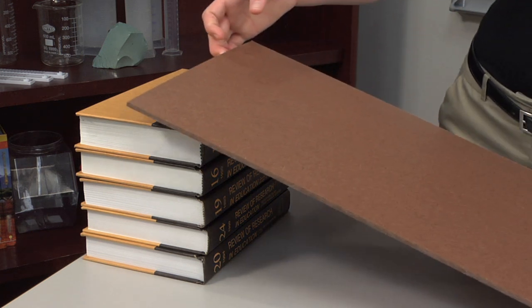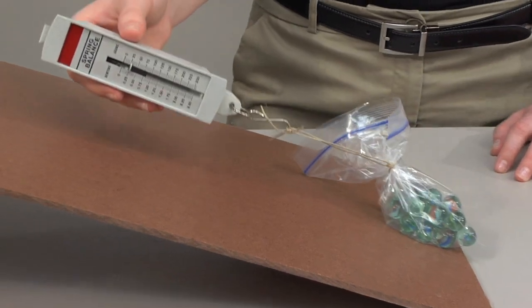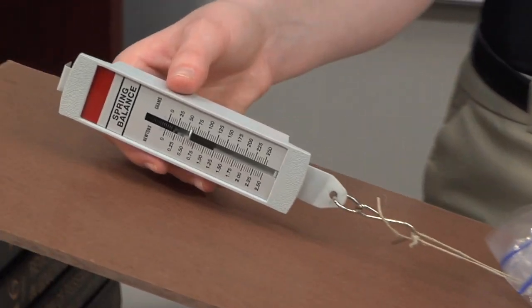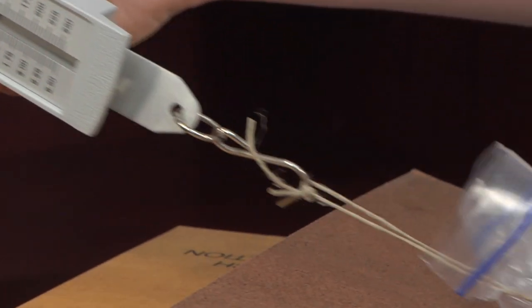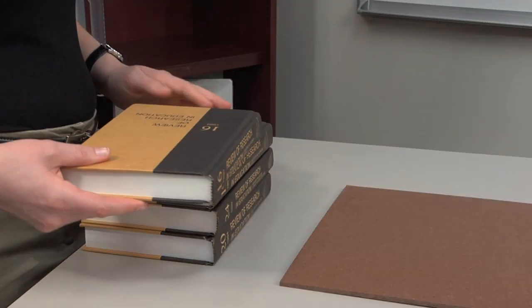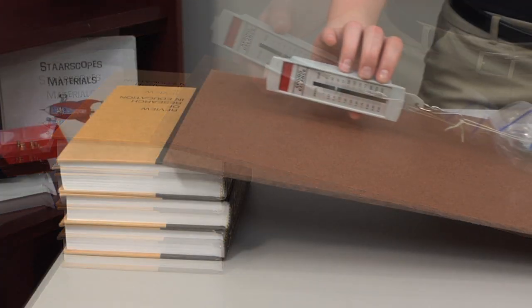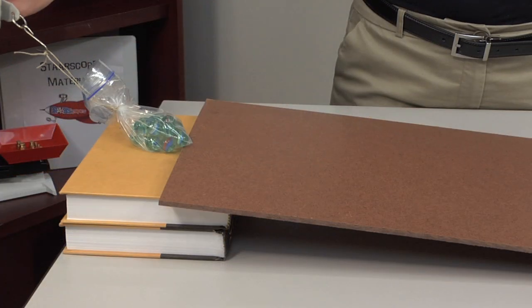Now create an inclined plane with a three-foot board. Instead of hoisting the load, stand to the side and pull the marbles up the ramp. For a precise measurement, the string should be parallel to the board. Repeat the action with different numbers of books, and record the force required to transfer the marbles for each change in height.